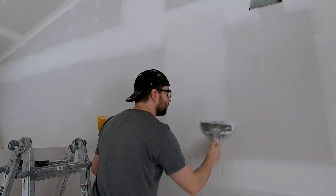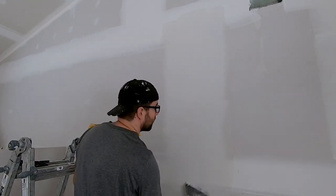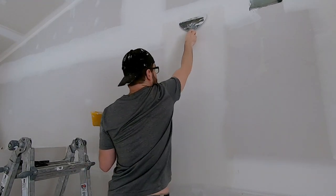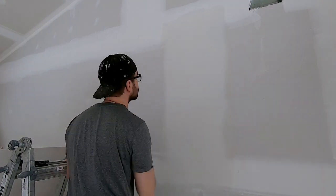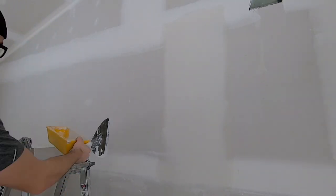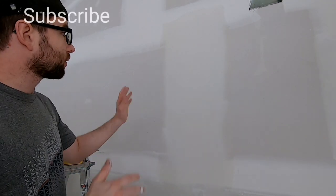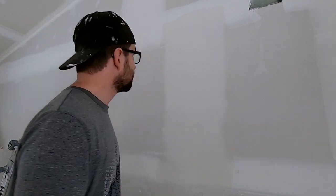I might do one more pass even though that first pass was okay — I could have left it. I just want an extra smooth coat for this video. So that's it — that's the first coat of a butt joint. Next, we're going to let that dry and then do the finish coat in the next video.